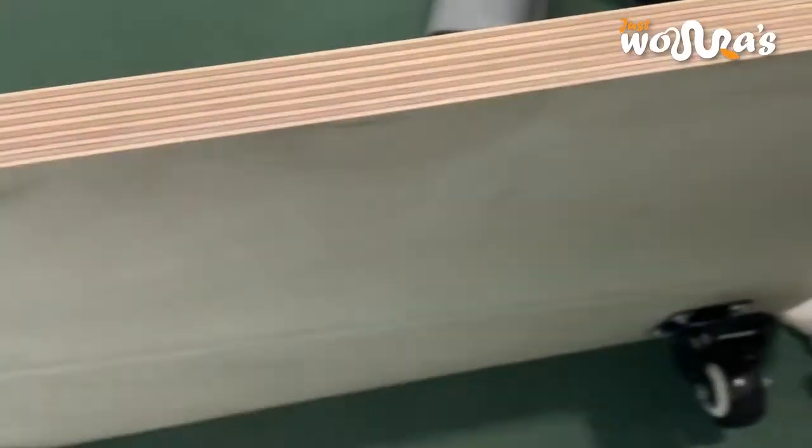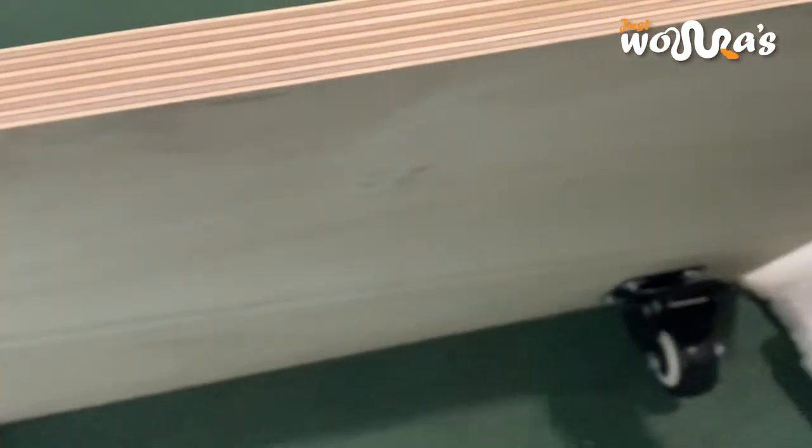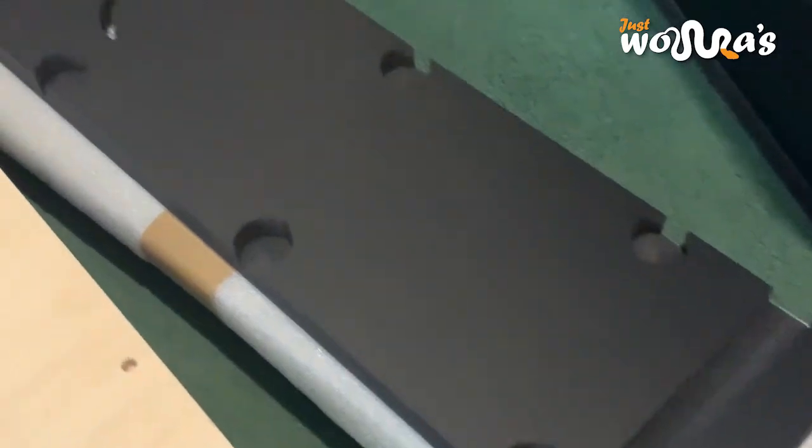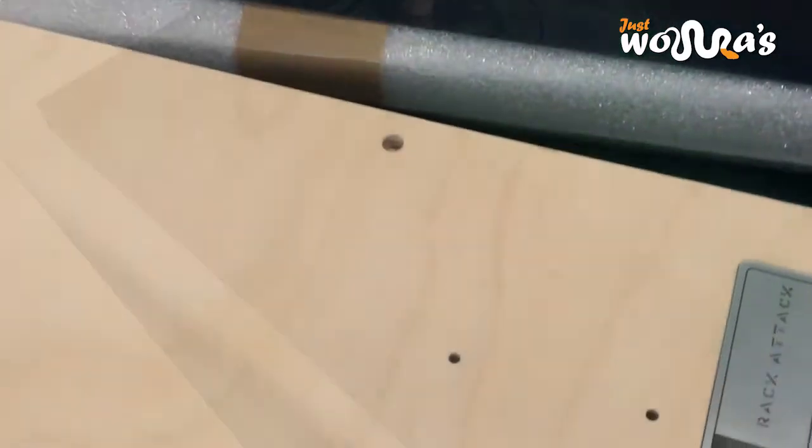As your collection grows, you can always purchase another level. Rakatak also makes a wooden base that you can attach caster wheels to, making it far easier to move the rack around. This comes pre-drilled and with all the attachments that you need, and is the only time that you'll need tools.